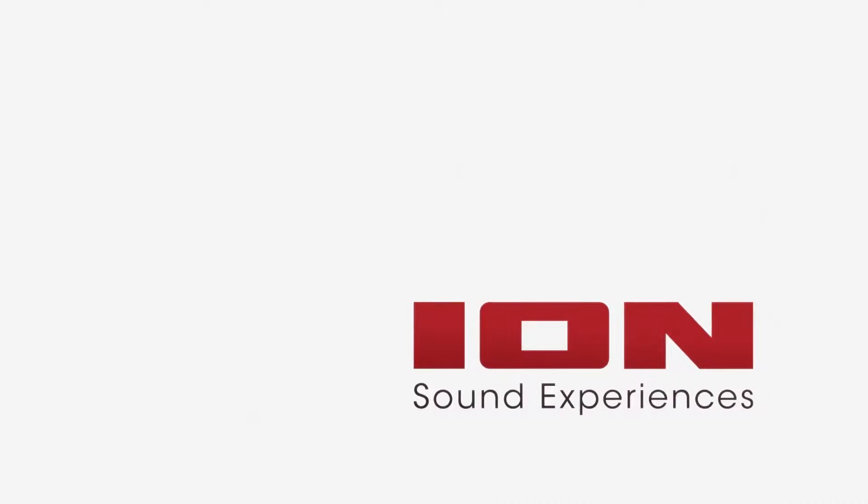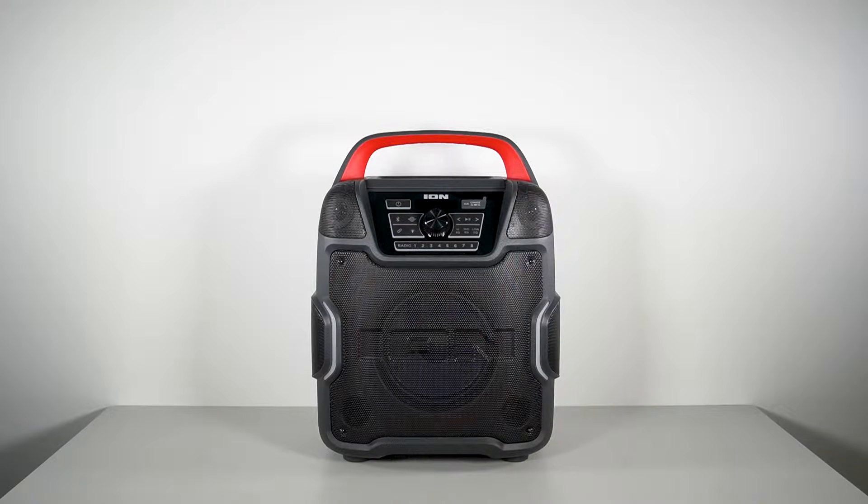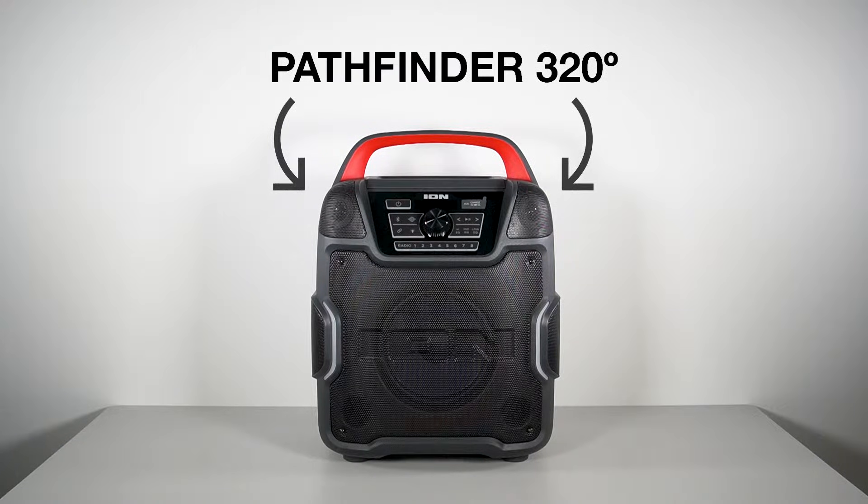Hello all, today I'm going to show you when and how to change the battery in your ION Audio Bluetooth speaker. This video is relevant for many ION speakers like the Pathfinder, Explorer, BlockRocker, and more. For a longer list of ION products with replaceable, sealed lead-acid batteries, visit the walkthrough guide at the link in the video description. I'll be demonstrating this process using my Pathfinder 320.